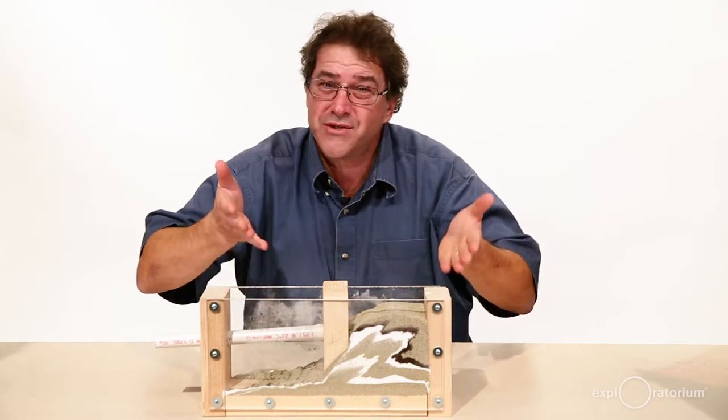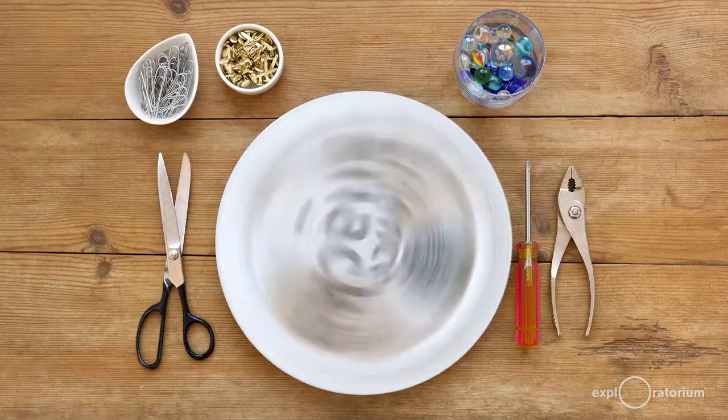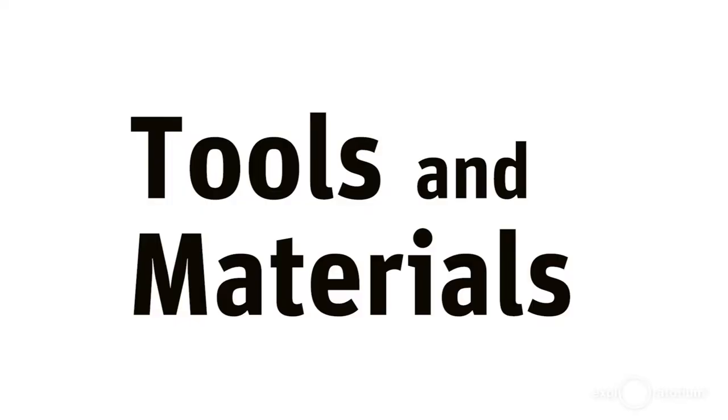What do you think it would be like if you were the earth experiencing compressional forces? Well, you can find out with a squeeze box, a snack by the Exploratorium Teacher Institute. My name is Eric Muller of the Exploratorium Teacher Institute and I'm going to show you how to build a squeeze box.